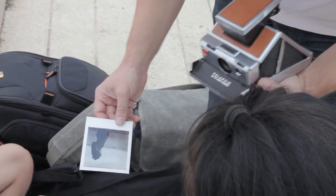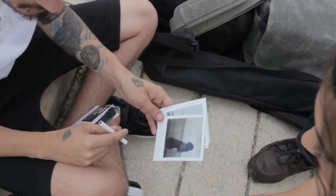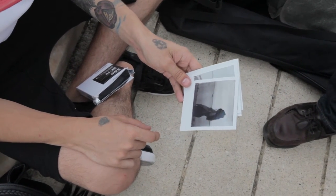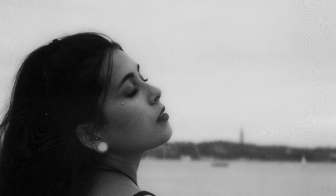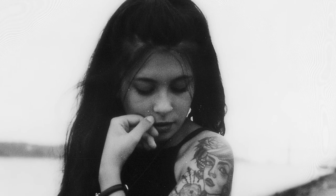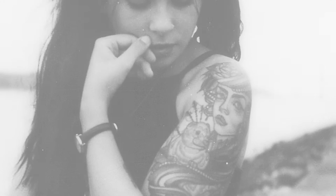The depth of field you get from this lens is very, very shallow. I really like the photos we got — we only took eight photos that afternoon but it was amazing. I am crazy about these photos. I love black and white, and the Polaroid in black and white is like magic.